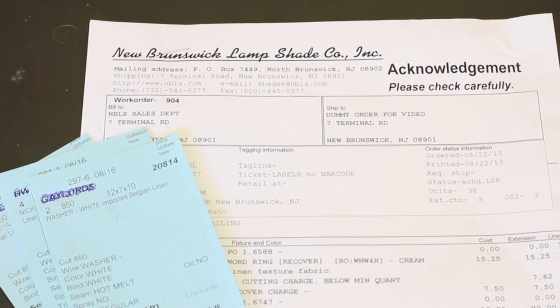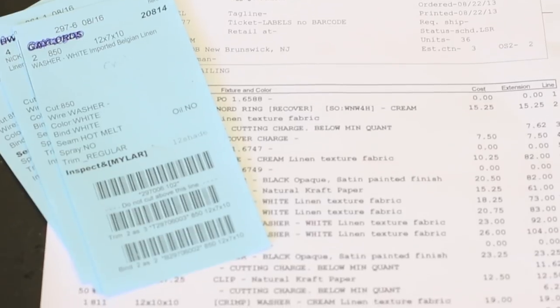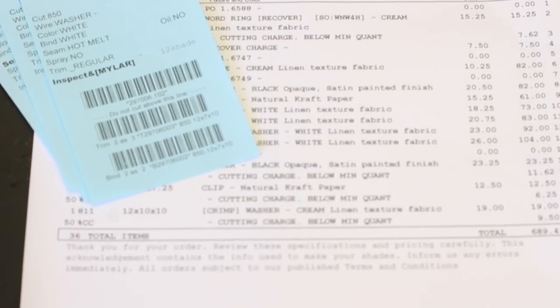Orders are tracked by a computer-managed system, so your specifications and instructions travel through our factory as your shades are made.